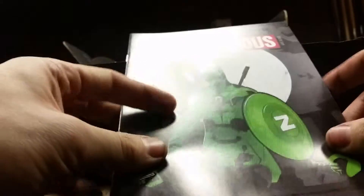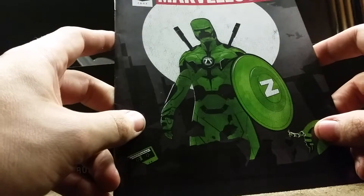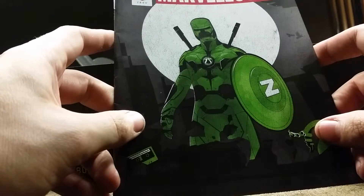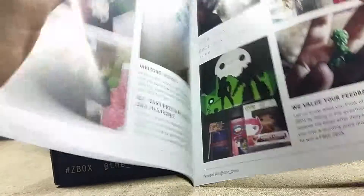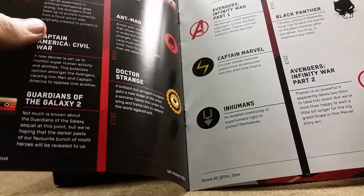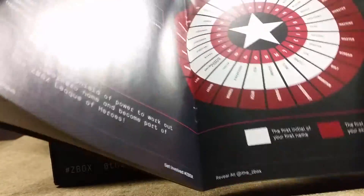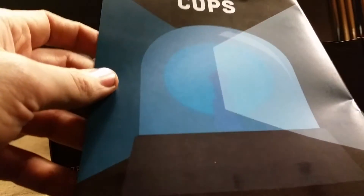We have the Z-Box magazine with their Z-Box character, which is like a mix of Deadpool, Captain America, and some other characters. It gives you examples of their past crates, a bit of a timeline of the Avengers and the movies coming up, and next month's crate is Cops.